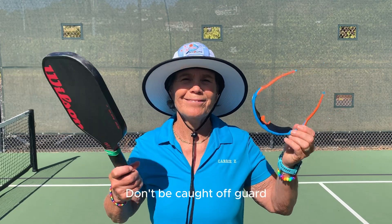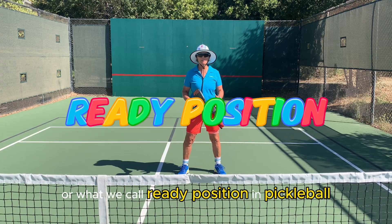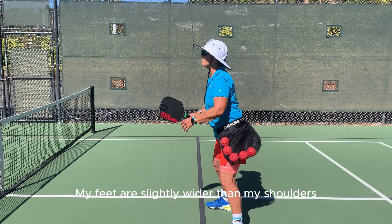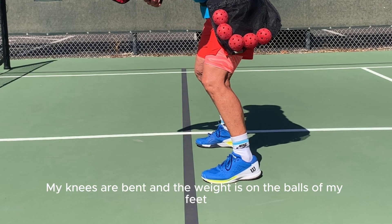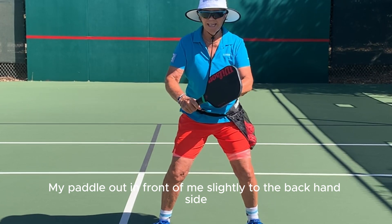Don't be caught off guard. This is the athletic stance, or what we call ready position in pickleball. My feet are slightly wider than my shoulders, my knees are bent, and the weight is on the balls of my feet. I have my paddle out in front of me, slightly to the backhand side.